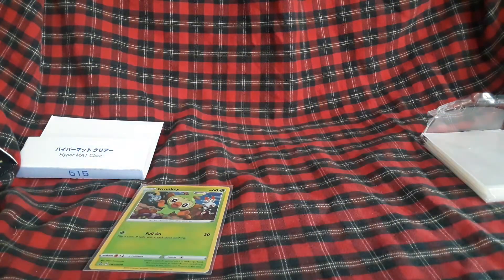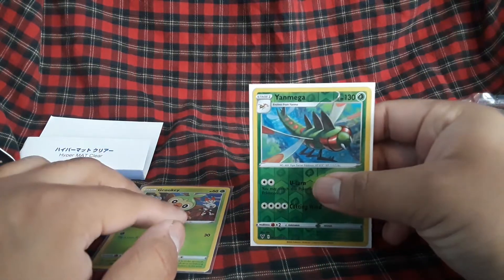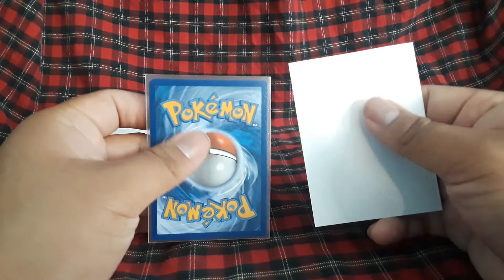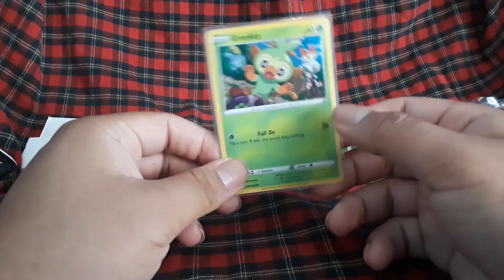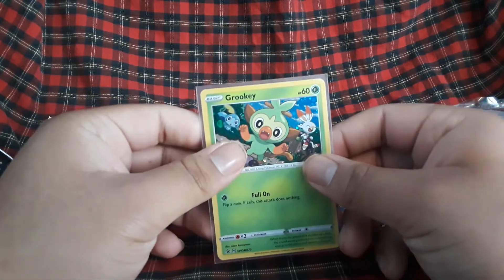Here's a clear version next to one of my existing sleeved cards. I color code my cards and binders because I open a lot of packs and like to be organized. All my reverses get the white sleeve, and my promos will get the clear ones. They look pretty good — I'm pretty satisfied. Both have the same texture at the back, nothing's different. I'm a fan of these. I've got 400 more, so yeah — this is the KMC Hypermat Japanese clear variant.